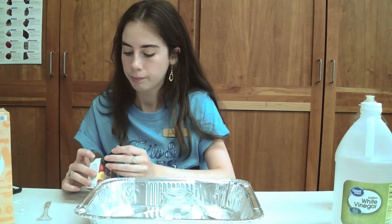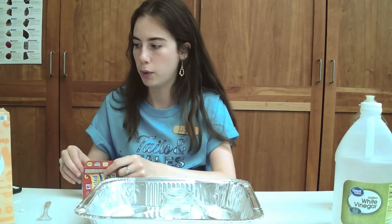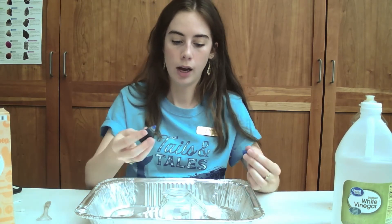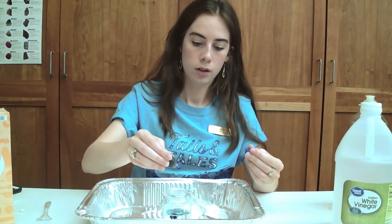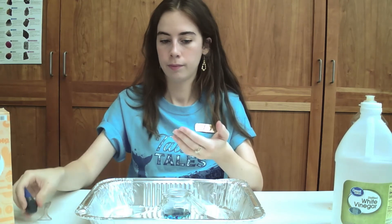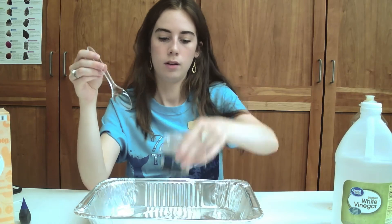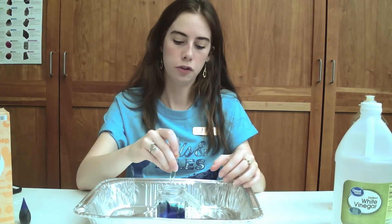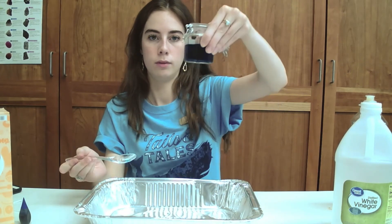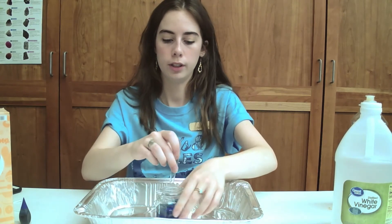Now we're going to put in our food coloring. I'm going to do blue because I think that would be really pretty. So I'll do just a few drops — maybe two to start — and give it a little stir. Oh yeah, now it's nice and blue. It's really dark actually.